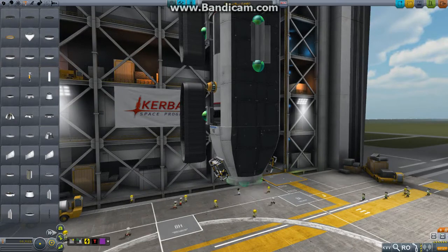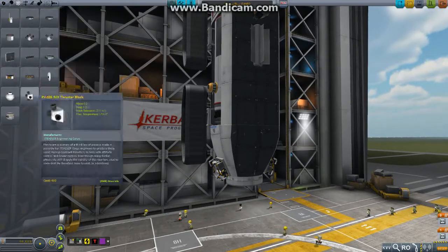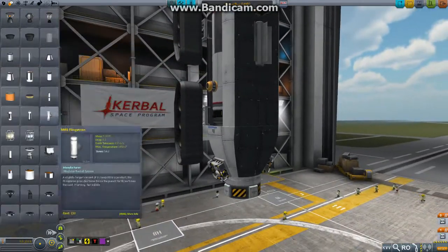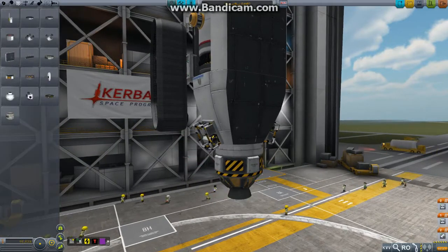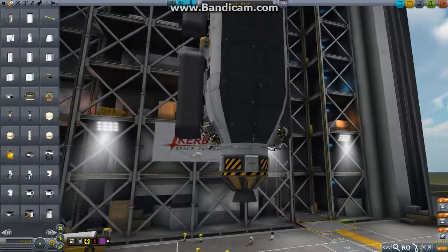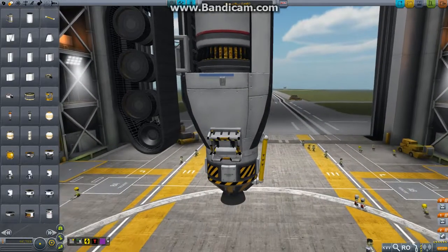So what we're going to do is put a decoupler on the back there, and then one of these inline stabilisers to give it some torque while it's landing. And, if I can find it, the little dinky LV909 engine. Strap it all together with a fuel pipe. I have too many parts by the way — I need to really start making use of the parts search feature that I've got installed.